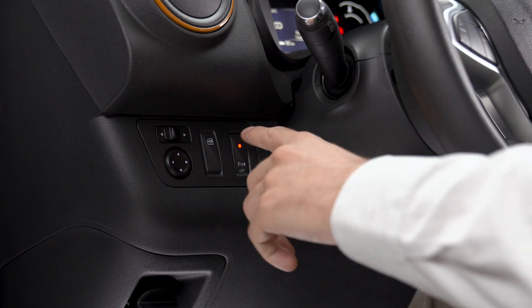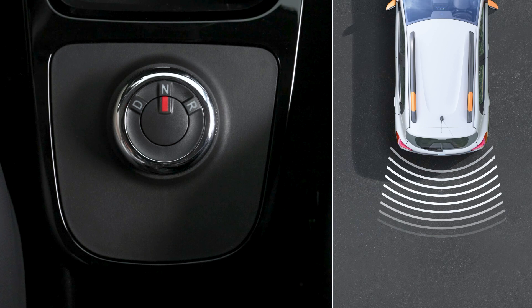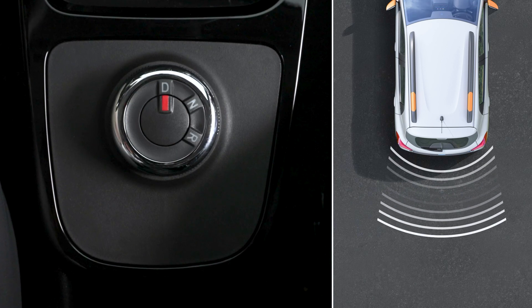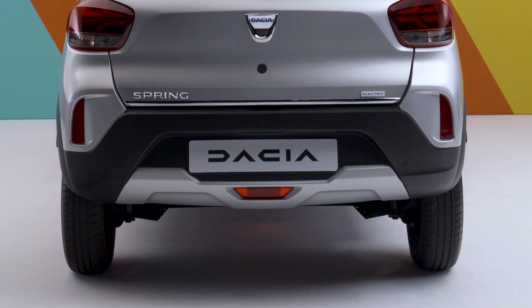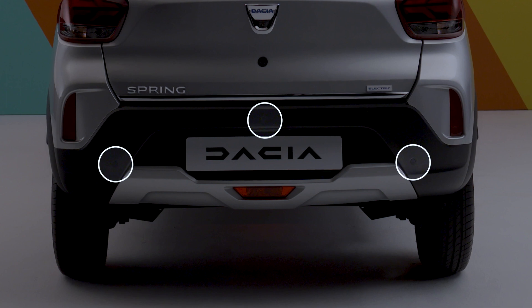The indicator light above the switch is always on; press it to turn the system on again. Turning the gear selector to another position — N or D — also turns the system off.